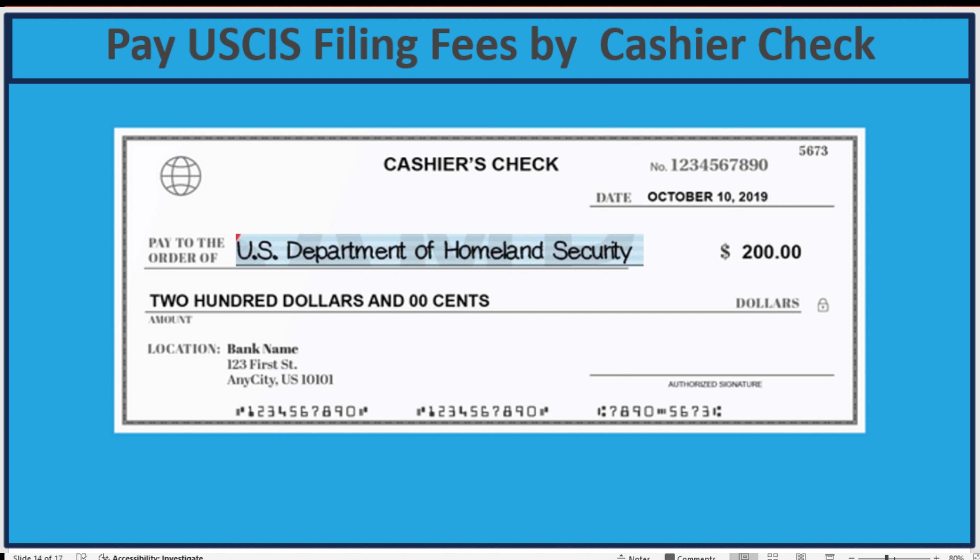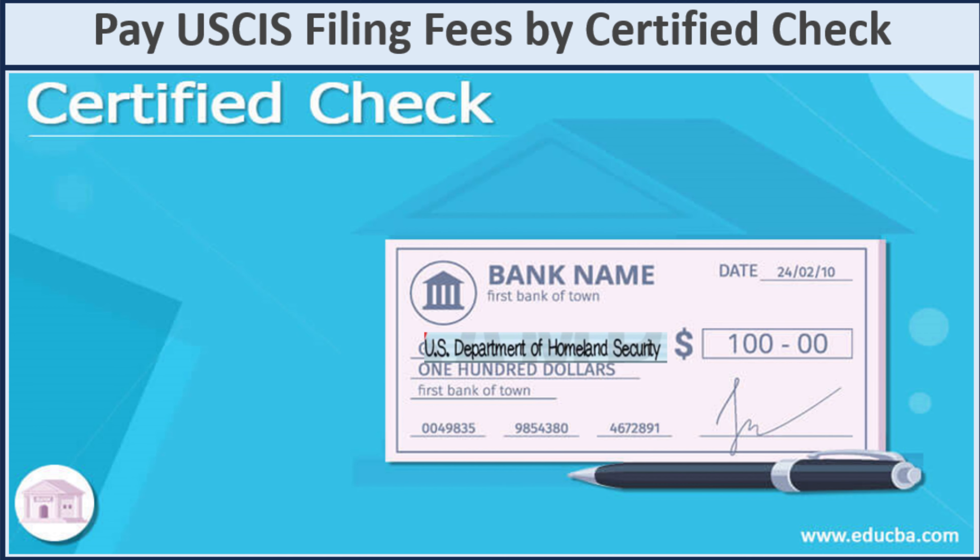Next is payment by cashier check. You must enter 'Pay to the order of' as U.S. Department of Homeland Security — not an abbreviation. You date it, put the cost, and sign it. A certified check is the same: enter the date, the cost, write U.S. Department of Homeland Security — do not put abbreviations — and then sign it.